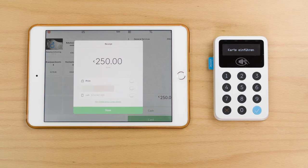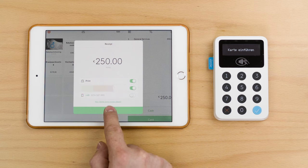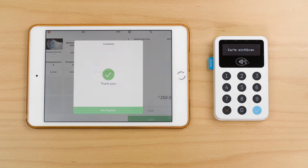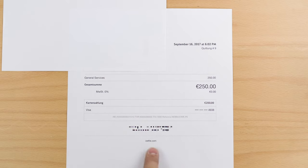Now you get to select to print the receipt, send it via email, or via text message. In this case we're going to print and send via email. Printing needs to be set up with an AirPrint-capable printer. The receipt will show the date and invoice number in the top right, General Services, €250, paid with Visa card, and powered by iSettle.com.